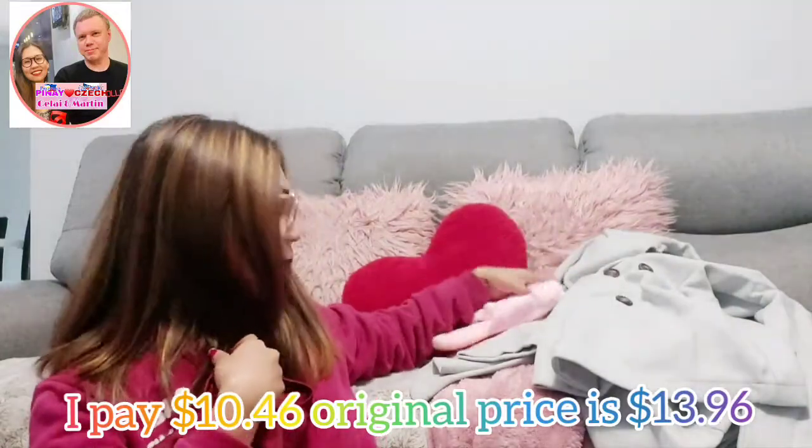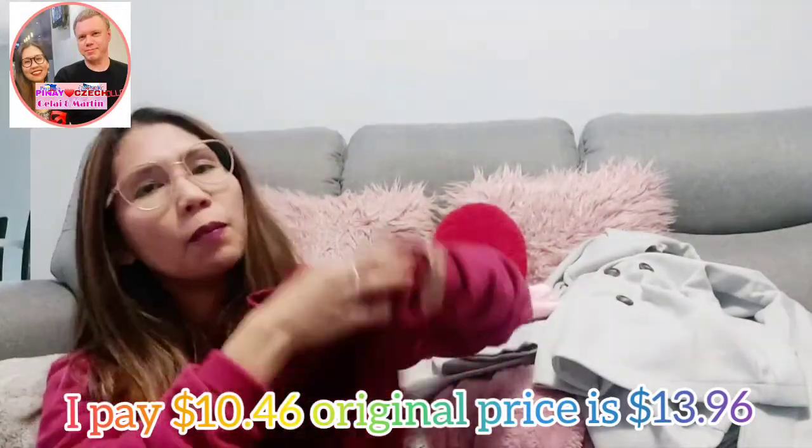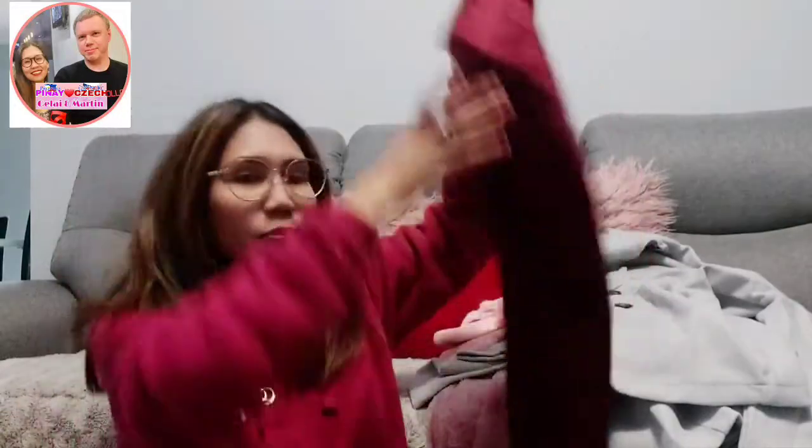The two colors I love to buy are blush pink — not really so pink — and burgundy. I like it.